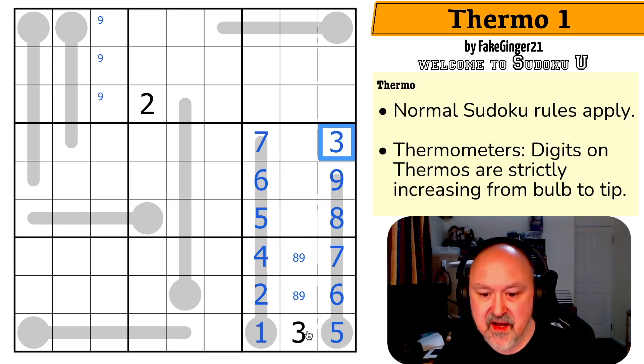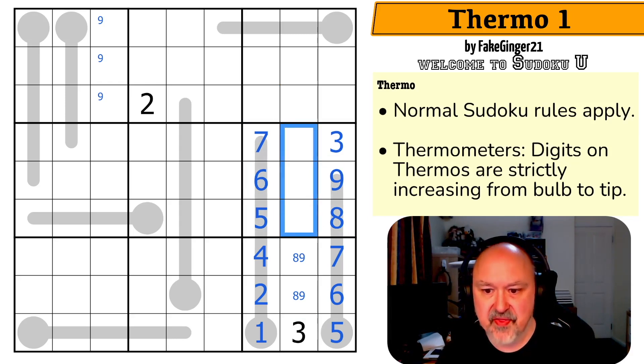Three is now here. And actually that three was placed right at the beginning — I could have placed that three as the very first digit, because where did three go in this box? Three couldn't go that far along a thermo, three couldn't go in a column, three couldn't go that far along the thermo — that was a three. And these are one, two, and four. That is stunning.